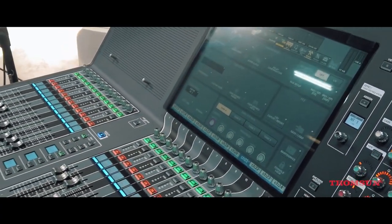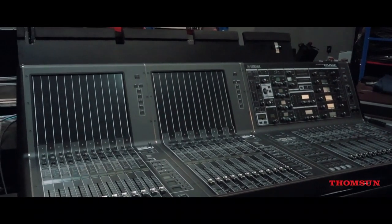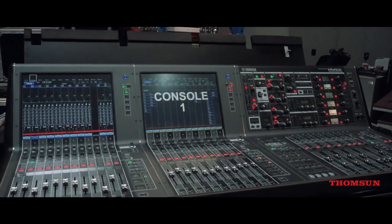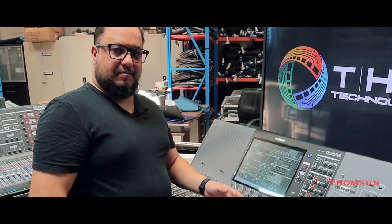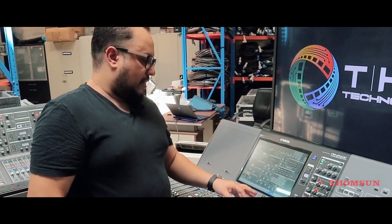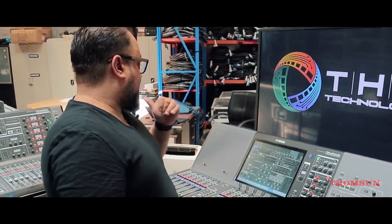As you see, the big format is just behind me. It's up to you — if you have a big gig, bring your monster. You can use the PM7 as an FOH console and use the PM3 as a monitor console, using the same DSP of the PM7.